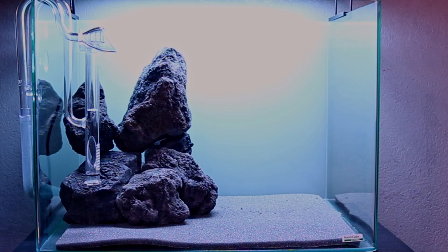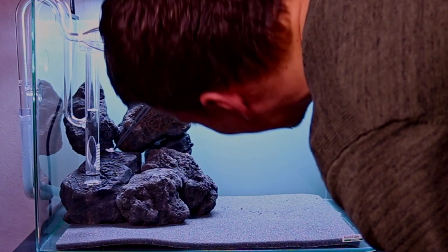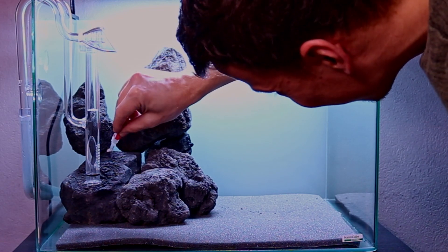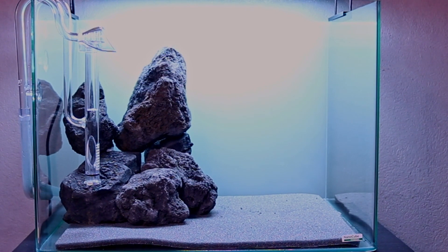Once that was done, I glued everything together with superglue and toilet paper. This is by far my favorite method of gluing hardscape together. It only works when the hardscape is dry, but the end result is something really solid with such a simple combination of toilet paper and superglue.